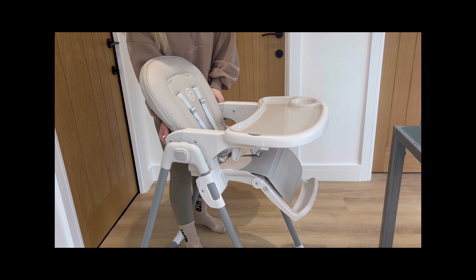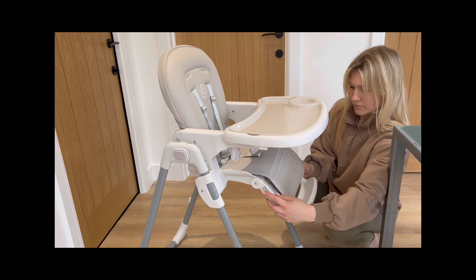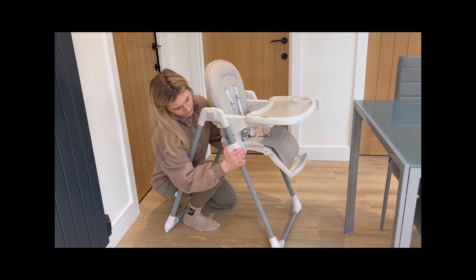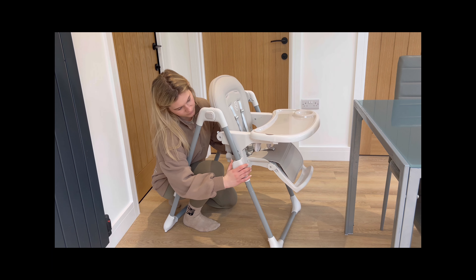With its three position reclining seat and adjustable foot rest, your baby can enjoy meals and playtime in comfort. And with six position seat heights to choose from, you can customise the chair to your table and your child's needs.